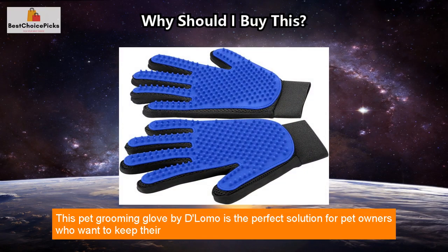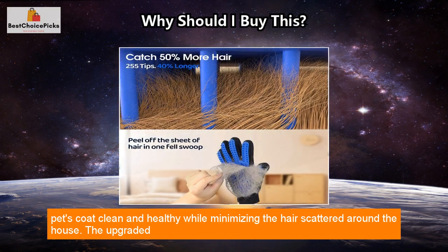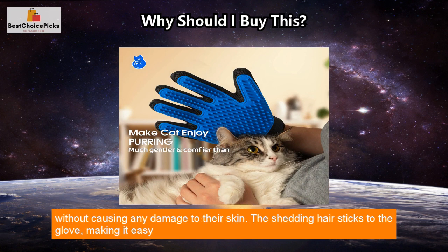This pet grooming glove by Delomo is the perfect solution for pet owners who want to keep their pet's coat clean and healthy while minimizing the hair scattered around the house. The upgraded version with 255 silicone grooming tips mimics the touch of your hand for a soft and relaxing massage. Its flexible slip-on design allows you to brush away dirt and loose hair from cats and dogs without causing any damage to their skin.